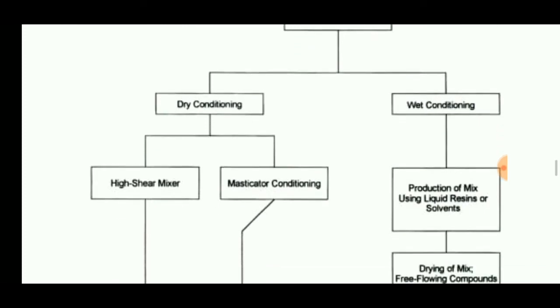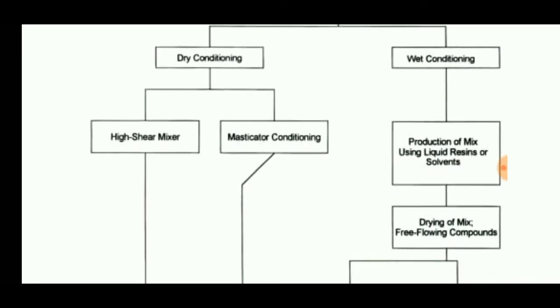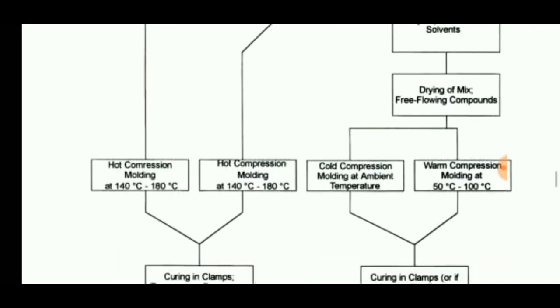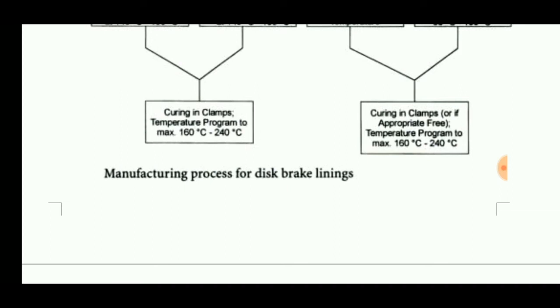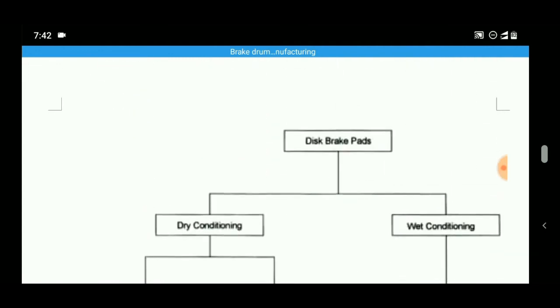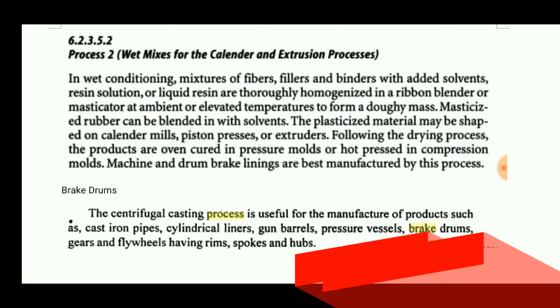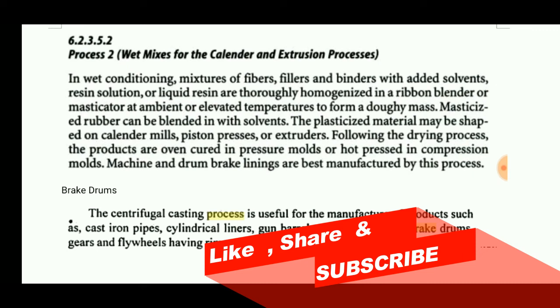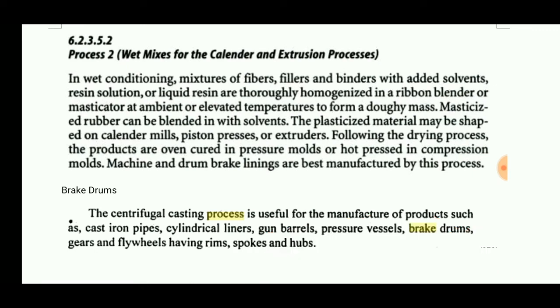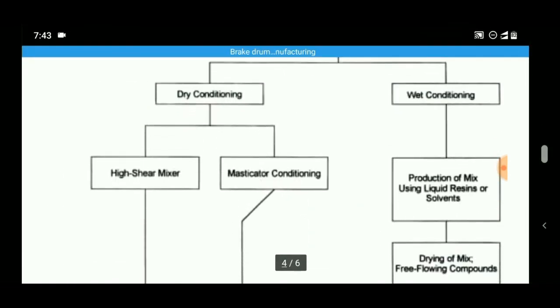Disc brake pads are also manufactured by the same methods — dry conditioning and wet conditioning — using a high shear mixer, masticator conditioning, compression, and finally curing. The disc brake pad is similarly made by mixing fibers, fillers, binders, and solvents. These are homogenized, then heated at elevated temperature and compressed, and finally cured.